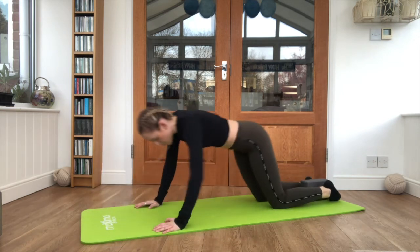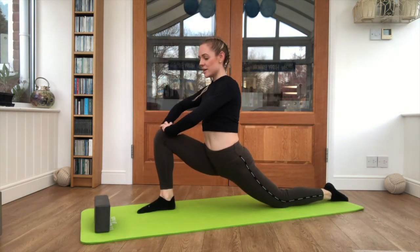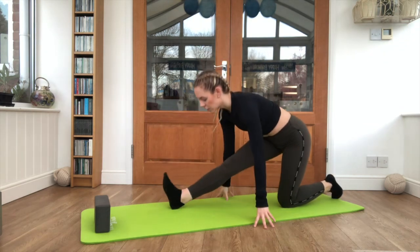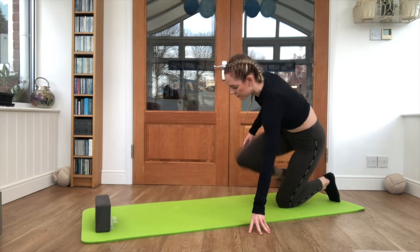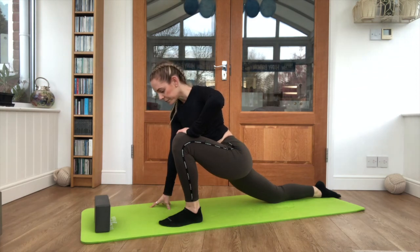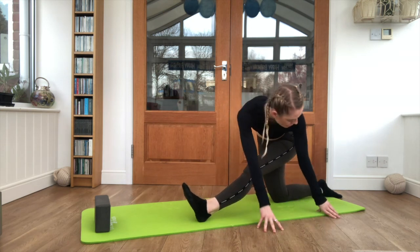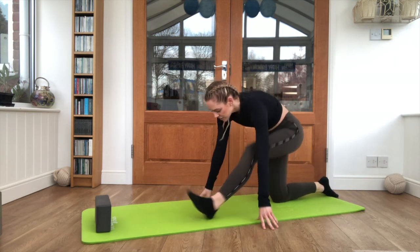Sitting back, you can remove that block. We're just going to take ourselves into the lunge stretch — one foot forwards, one foot back, hips pushing down. Toes up. Look towards the back foot, hips forwards, gently relaxing into it. Pulling back when you're ready, walking the hands round, look towards the back foot. And back to centre.